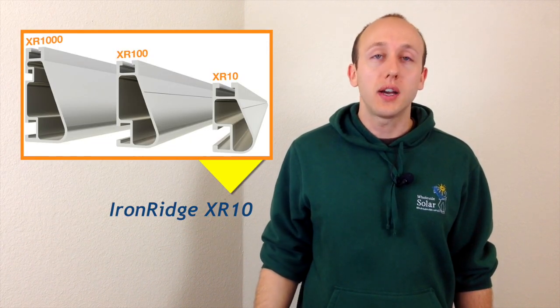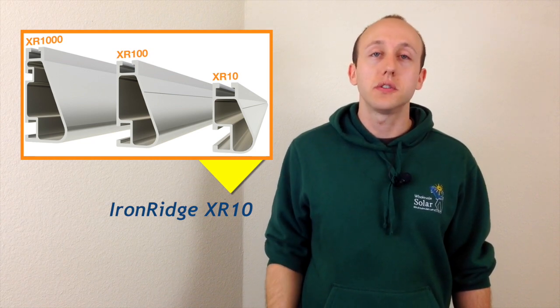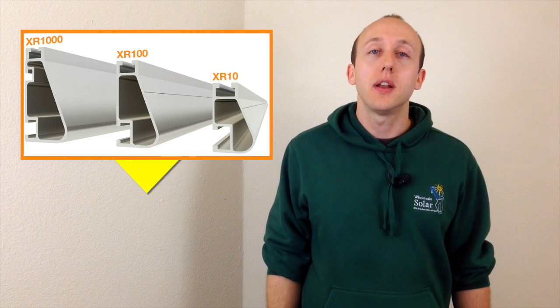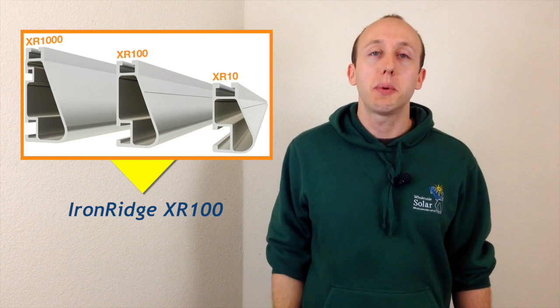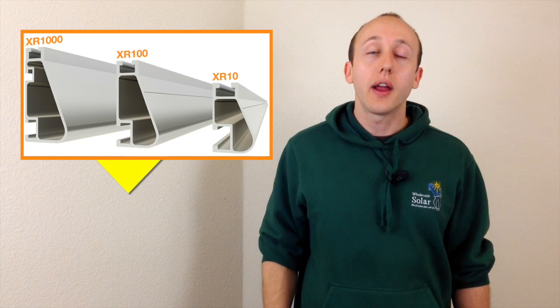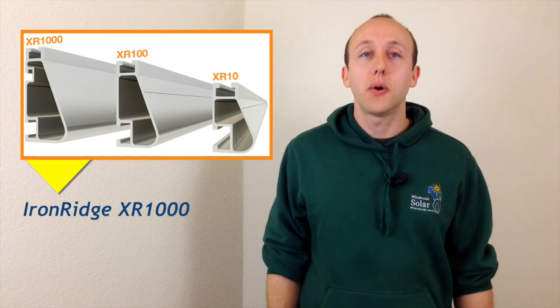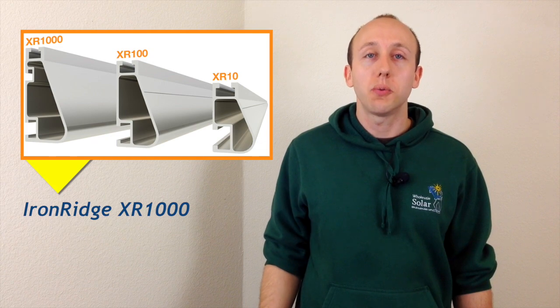IronRidge has three options for the roof mounting brackets. XR10 is the first option, which is the most cost-effective, mainly designed for areas like Arizona and Southern California where there's no snow and minimal wind load requirements. The most common option, XR100, is included in most of our systems and is by far the most popular racking, suitable for a wide range of wind and snow load requirements. IronRidge also offers their XR1000 rail, used for extreme wind and snow loads such as hurricane-prone regions or mountainous areas with heavy snowfall.